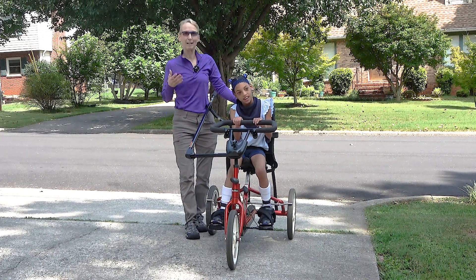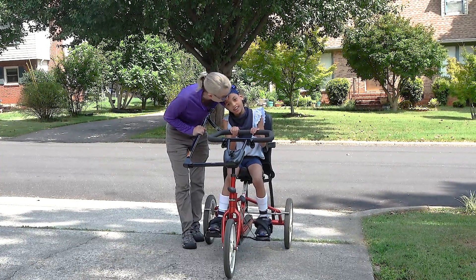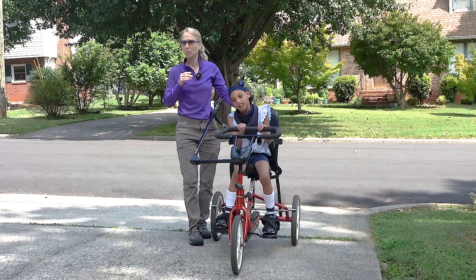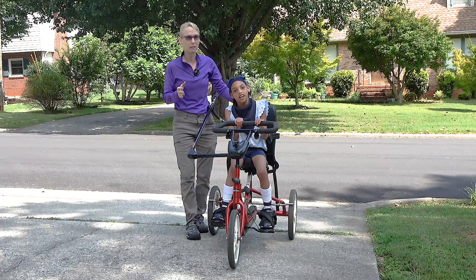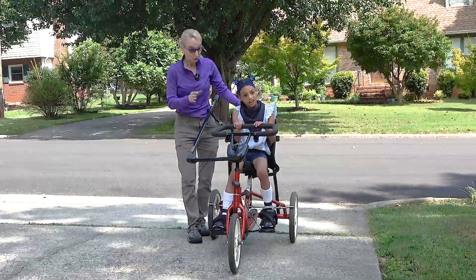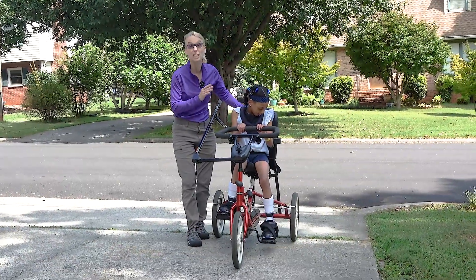Hello, my name is Amy Sturkey. I'm here with Alexis Sanderson. She is nine years old. She has quadriplegic cerebral palsy. She can walk with two hands pretty well, really well with trunk support, or not so well with one hand held. She is on a Riften tricycle, and this introduction better be short because she is ready to go.